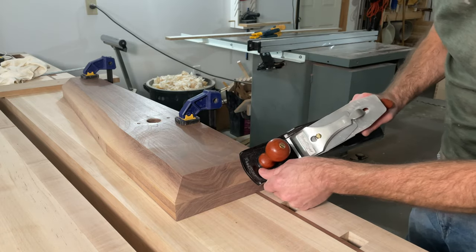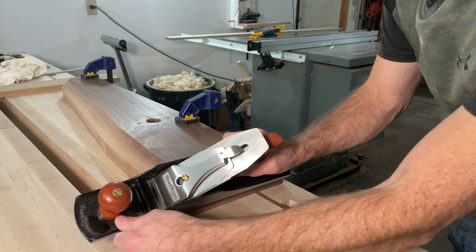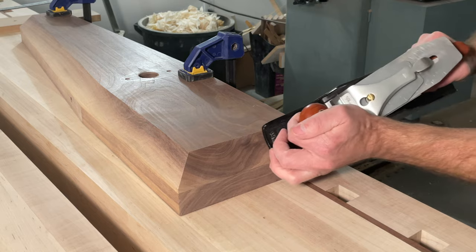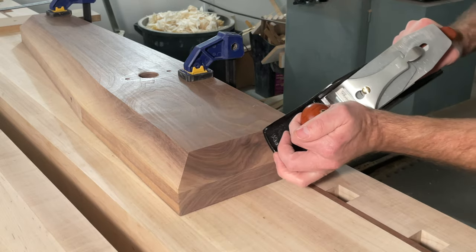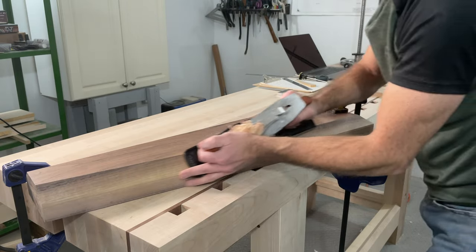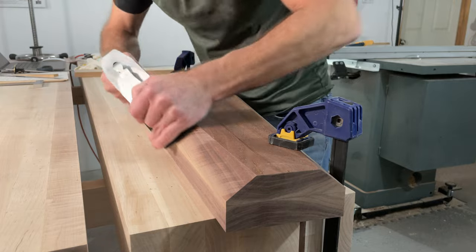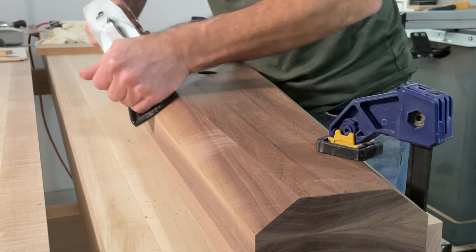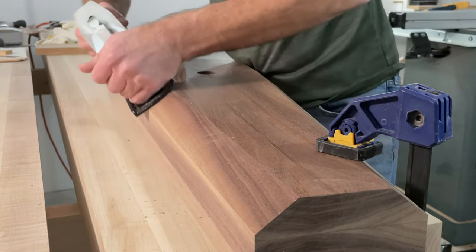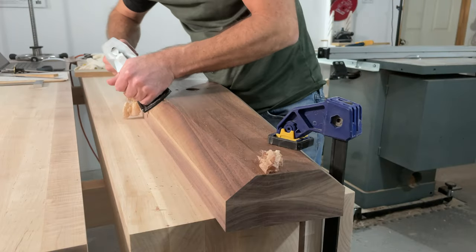There is a very minimal amount of cleanup needed here just from those saw blade marks, so we'll just take the hand plane and get those out of there. For me, running the hand plane along these chamfers is one of the most pleasurable aspects of making and shaping this chop. Just watch as I take a few passes and all those saw blade marks slowly disappear with every pass — the sound of the plane is just amazing and I really find it relaxing.